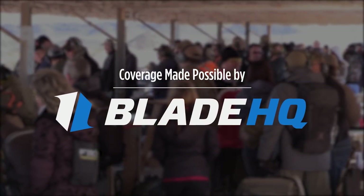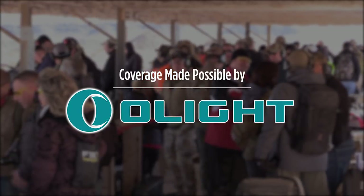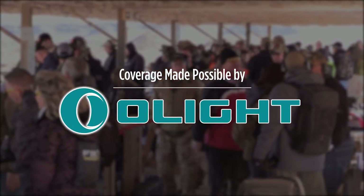Stick around. Watch till the end of this video to see Blade HQ cut all the things. Me and Olight are cooking up something special. Subscribe for an offer you don't want to miss.